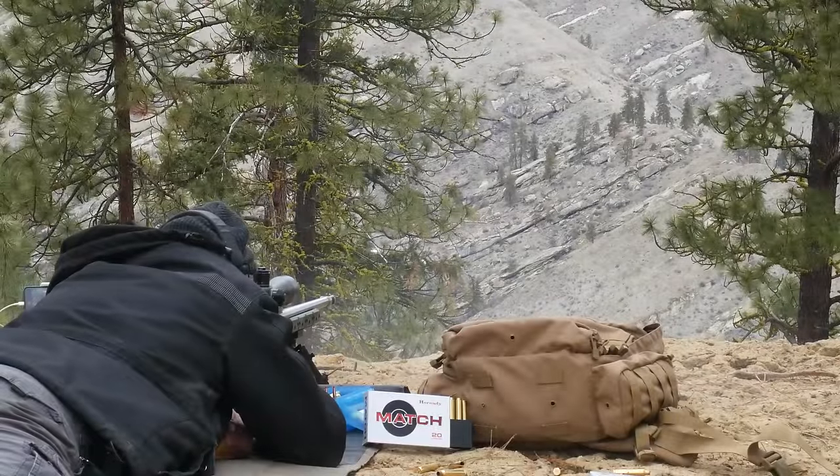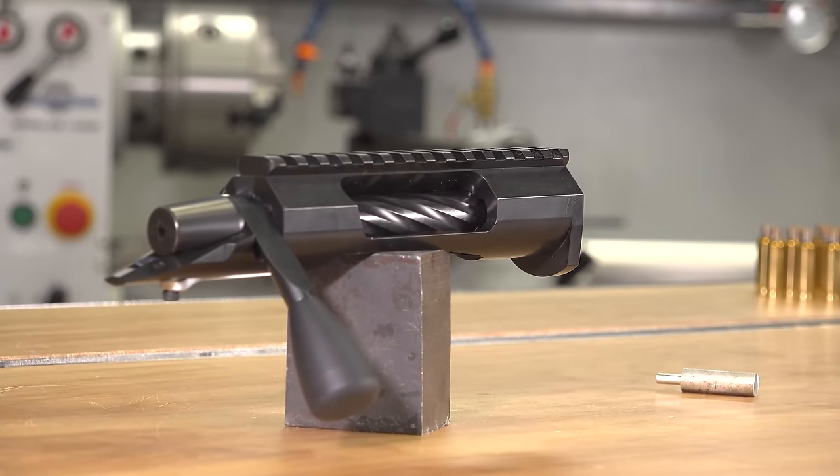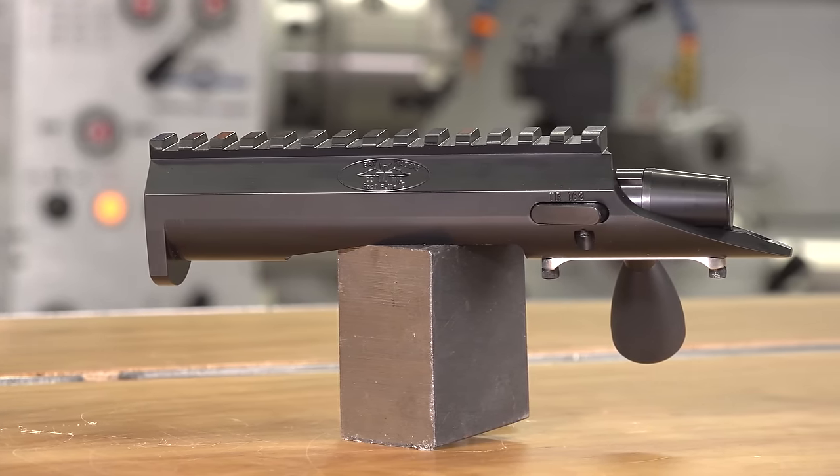When it comes to a precision rifle, nothing is more critical than the action. In this video we're going to take an in-depth look at the TR Tactical Action from Bat Machine.